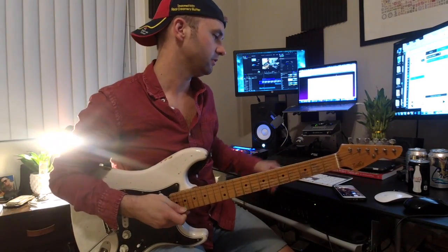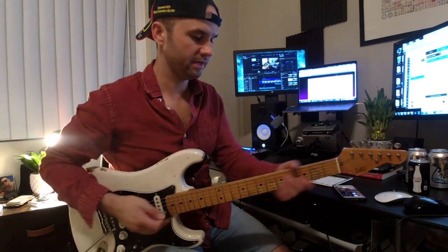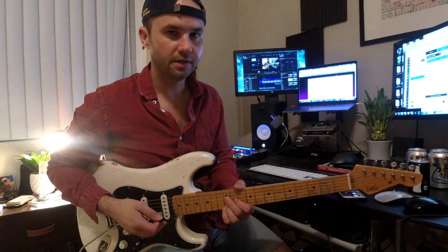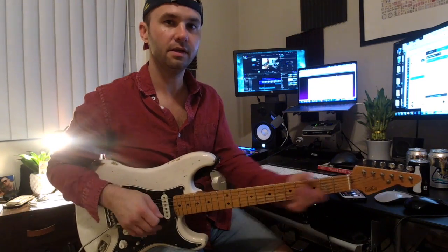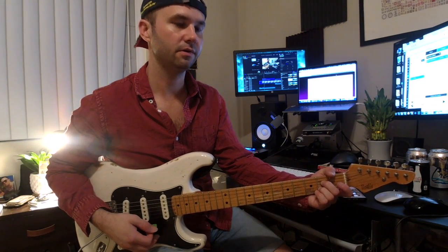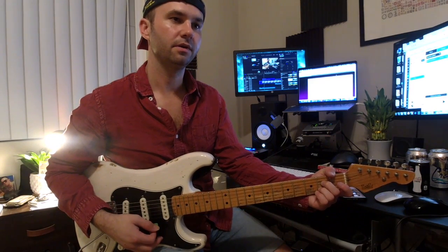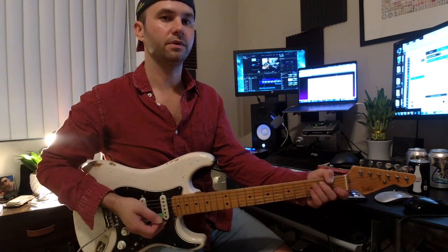Hey Mary, let's do a really slow run-through of this, okay? Starting from the interlude, we have — DIGGA DIGGA DIGGA DA. 2, 3, 4. Second bar, third bar, fourth and stop.